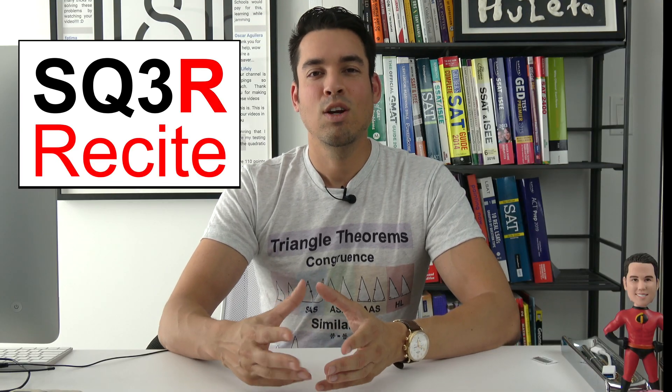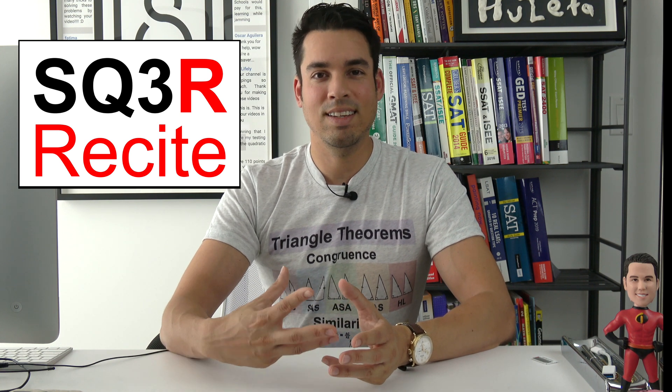Next we have the three R's. The first R stands for read. You're going to read the entire chapter as you normally would, but with those questions in mind and with the aim of answering those questions as you read. The second R is recite, which means you will then recite the answers to all the questions that you created out of the headings and subheadings.